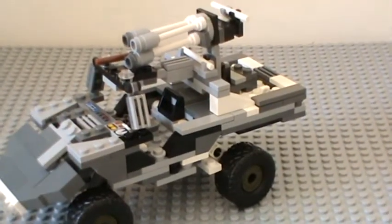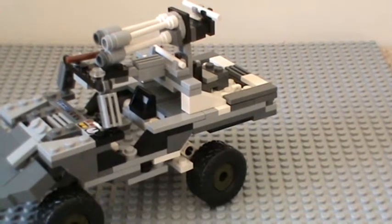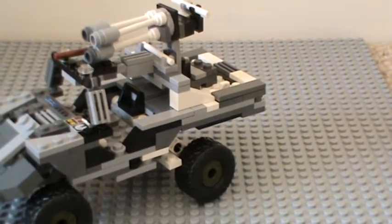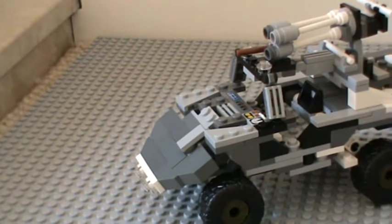Hey YouTube, Lego Master 9212 here again. For this video I'm showing you my Lego Halo 3 Warthog.